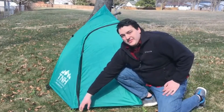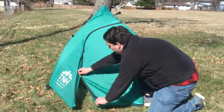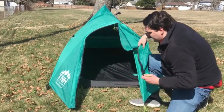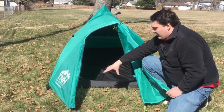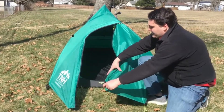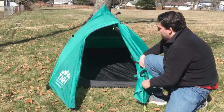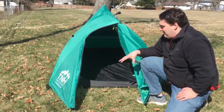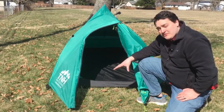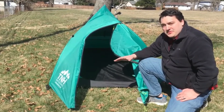Another great thing about this tent is that it provides a nice big vestibule in the front for storing your gear or possibly even cooking in when it's raining. You simply unzip here — there's velcro that holds it in — and you get this nice big vestibule area where your gear stays out of the elements. You could open it up just a little bit and cook in this area. Vestibules on tents are awesome, though it might be a little small if you actually have two people. Overall, this tent seems amazing for the price on first impressions.